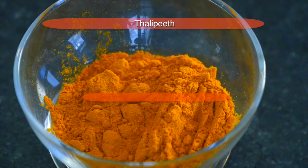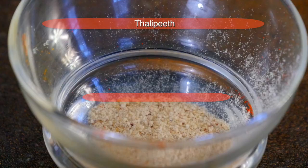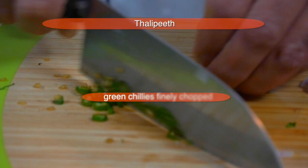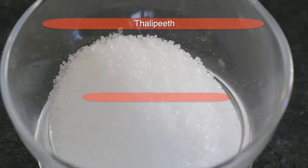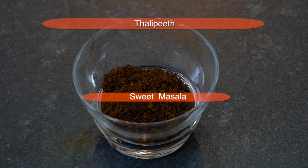We need to add certain masalas: coriander seed powder, cumin powder, a spoonful of turmeric, red chili powder or hot chili powder, and hing or asafoetida. Also finely chopped onion, chili, and a pinch of salt just for the taste.